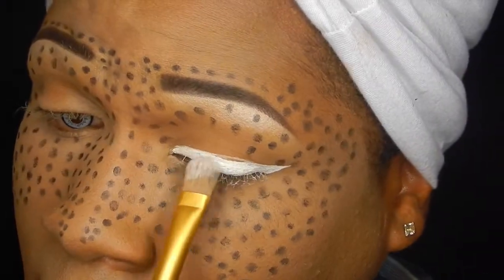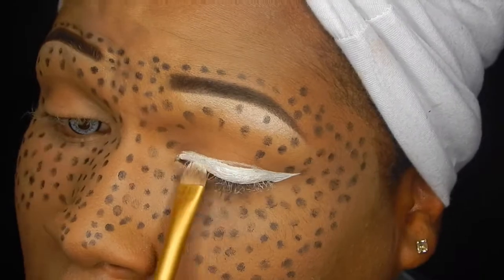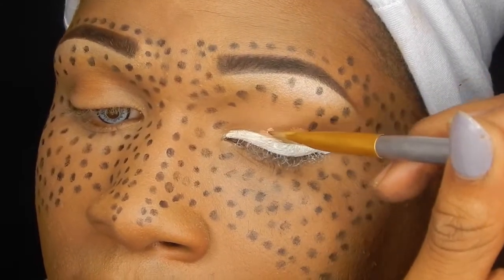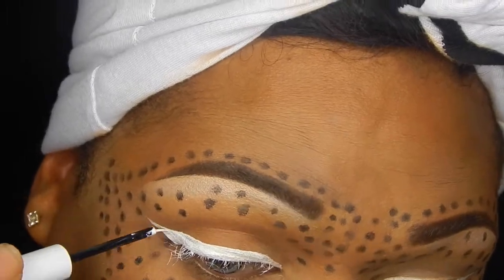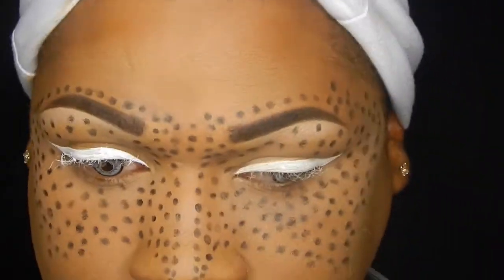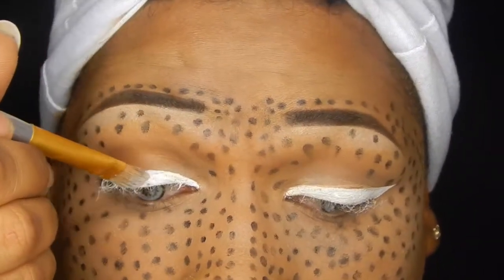I switched between two different brushes — one fluffy brush and a flat definer brush. Then I had to clean it up with some concealer because things got a little messy, but breathe — we got through it, and we made it work. That's the moral of the story. I've been wanting to practice more with white eyeliner and layering different colors on top, so practice makes perfect. I'm just not sure how to work this eyeliner yet, but we'll get there.